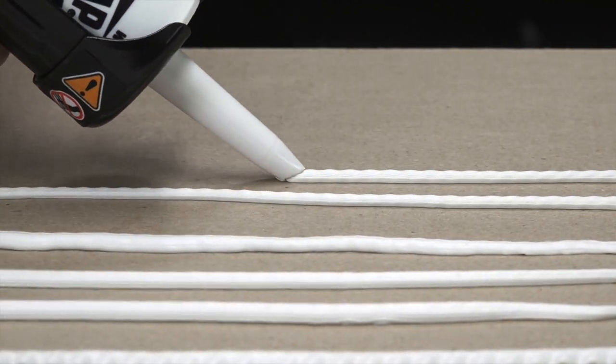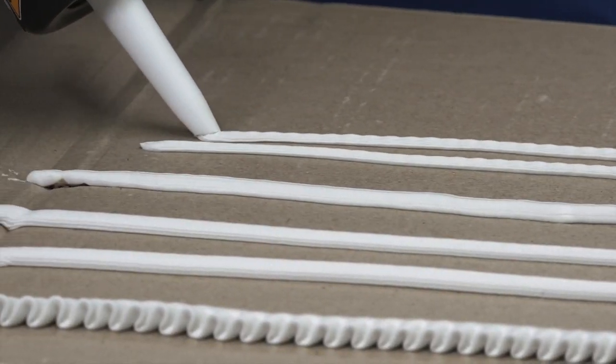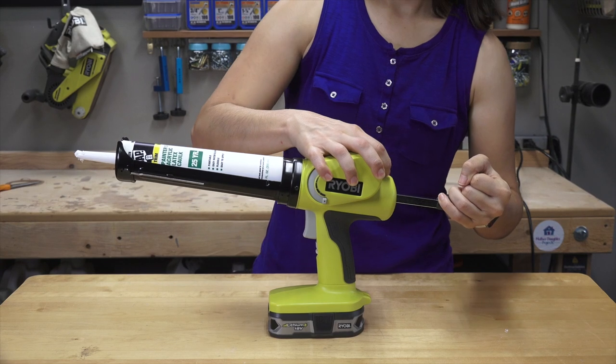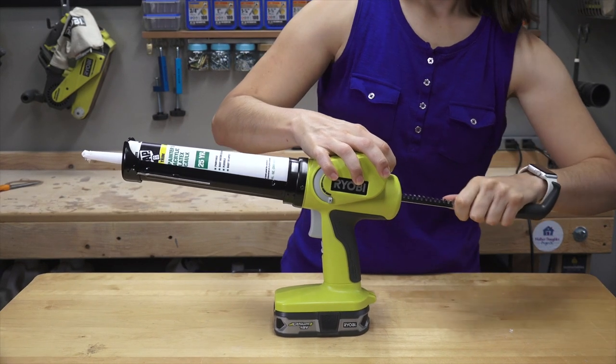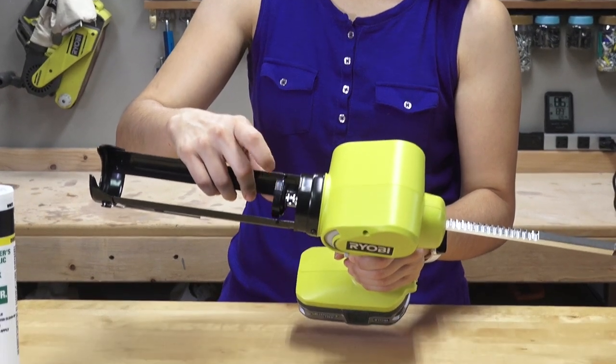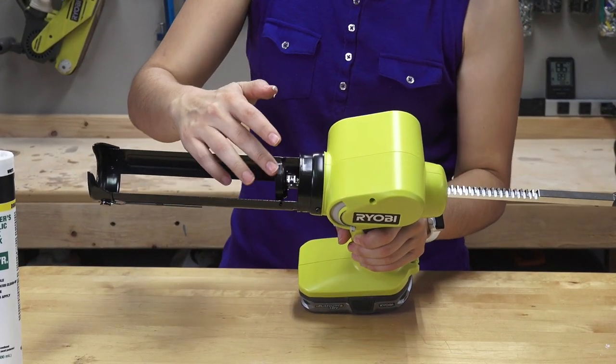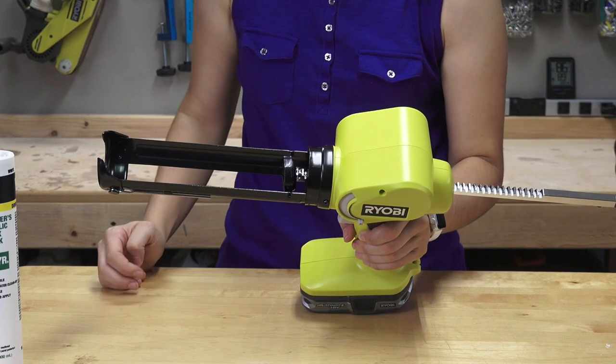Mom tried out the caulk gun herself. I want to show you — this tip is completely clean, there's just a tiny tiny bit right there, but so much cleaner than traditional caulk guns we normally use.